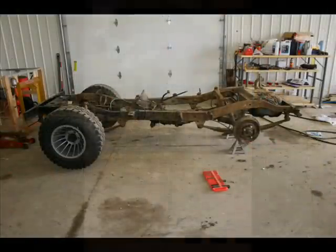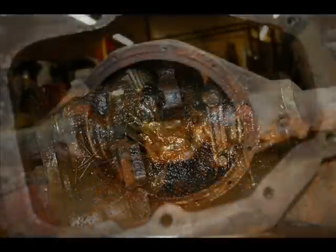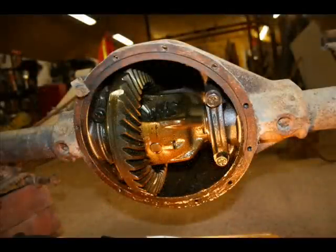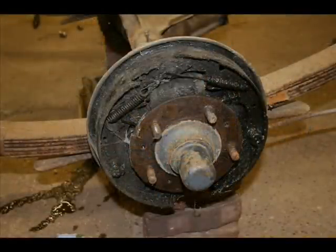After asking parents' permission, I started to disassemble the chassis and major drivetrain components. As pictured, it wasn't a pretty sight, as the transmission was full of water, the differential was badly worn, and the brakes were completely shot.